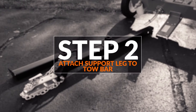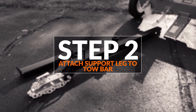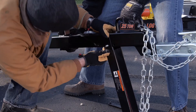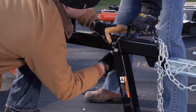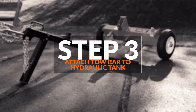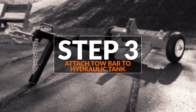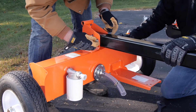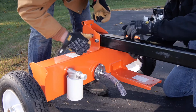Step two, attach the support leg to the tow bar using a hex bolt, flat washer, nylon locknut, and lock pin A. Step three, attach the tow bar to the hydraulic tank and secure using two hex bolts, flat washers, and nylon lock nuts.